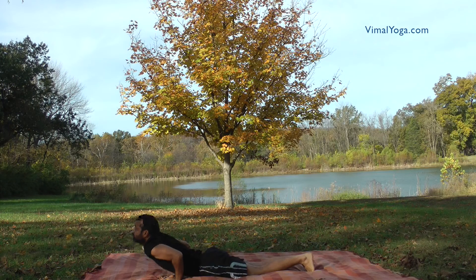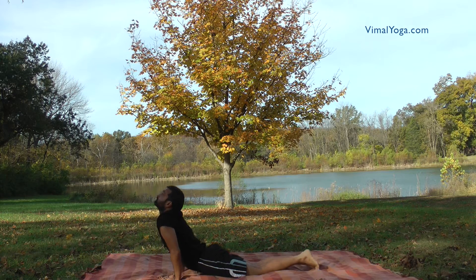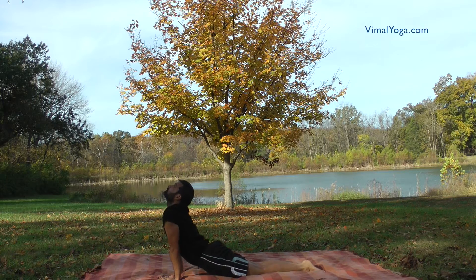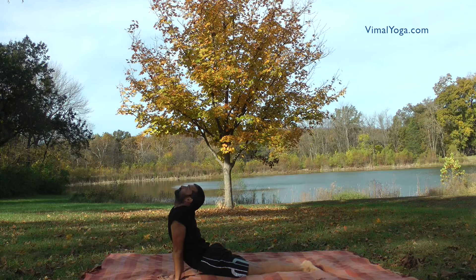Bhujangasana. Lie down on your stomach keeping the legs and feet together. Place both the hands shoulder width apart on either side of your chest. Lift the portion of body above the navel, balancing it on your hands, and turn your head upwards.